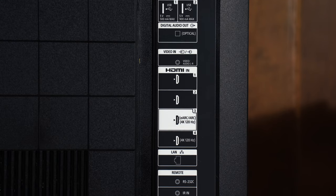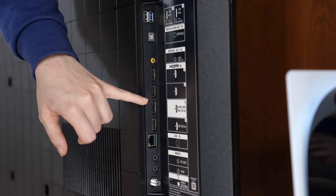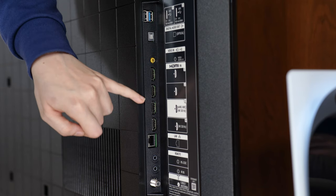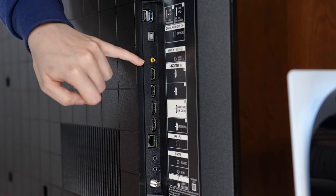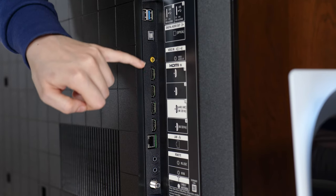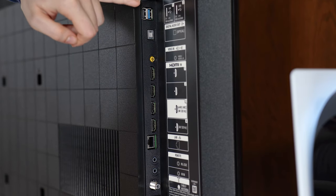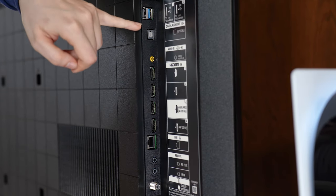This has four HDMIs, with two of those being 2.1 going all the way up to 4K at 120Hz — one of those 2.1 ports being an eARC port, so you have one non-eARC 2.1 port and one 2.1 with eARC. The other two HDMIs are 2.0. You also have two USBs, an optical audio out, an Ethernet, a cable port, and an IR input.